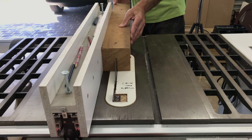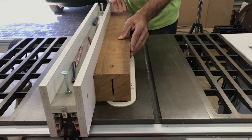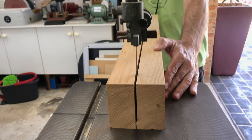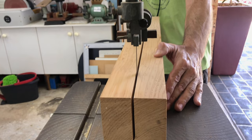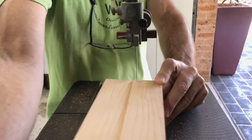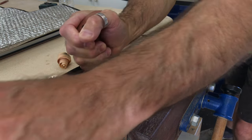I had a 10 inch blade in my saw at the time and couldn't quite get all the way through that piece, so I finished the cut with the bandsaw. Then I cleaned up the cut with a hand plane.